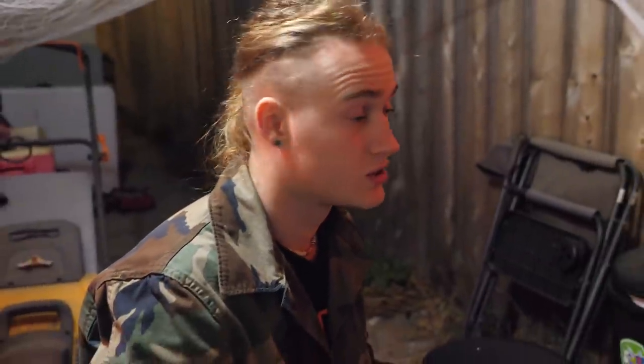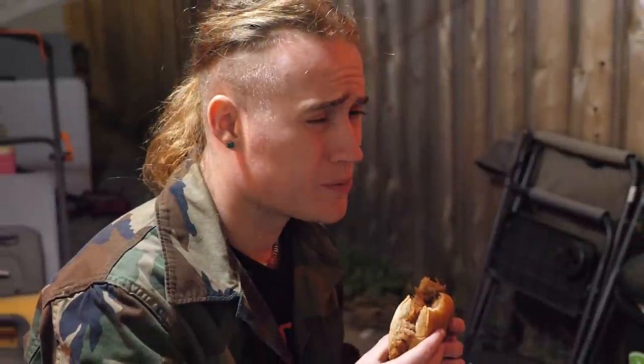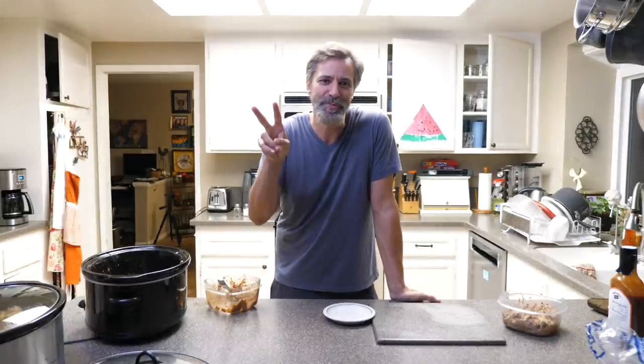Josh is out on the side yard about to take a bite of the sandwich. So what have we learned? Two dummies can make pulled pork, and when you cook it for nine hours your battery's probably going to die. You can do it too — thanks for watching, peace out the internet.